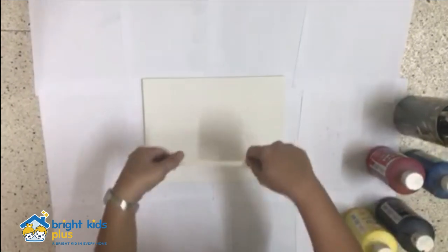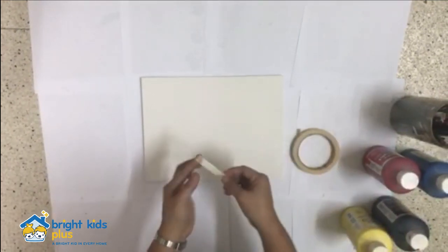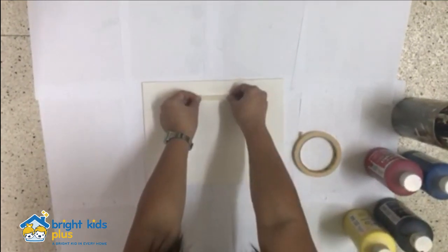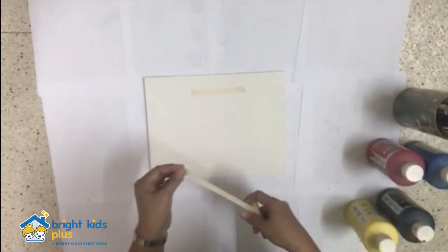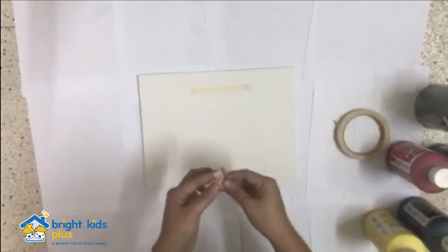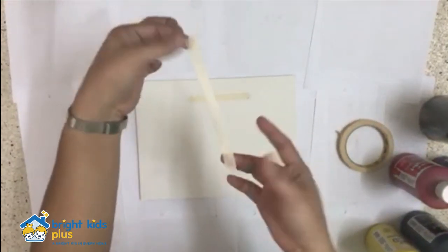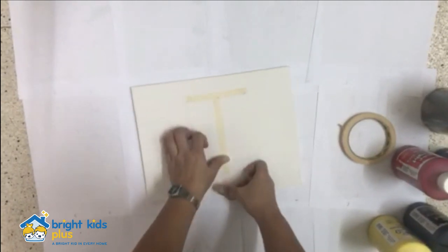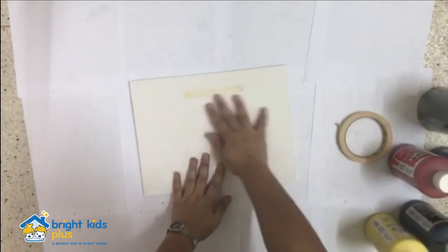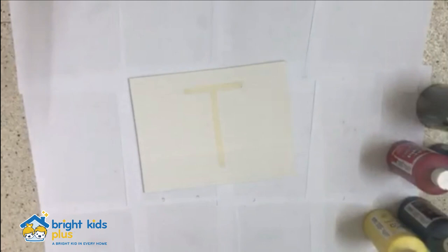For this guide, we used a masking tape so that it's easy to put on the canvas as well as remove it after we're done with our art activity. You are going to make the first letter of your first name using the tape on your canvas. For this guide, we used the letter T.